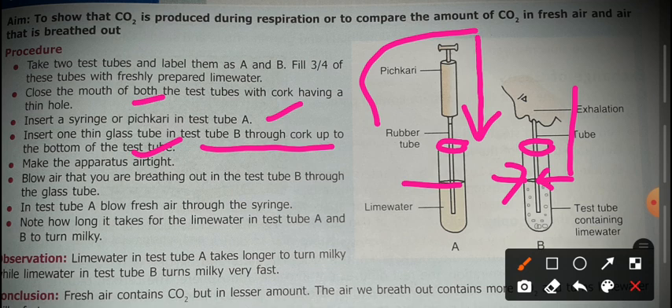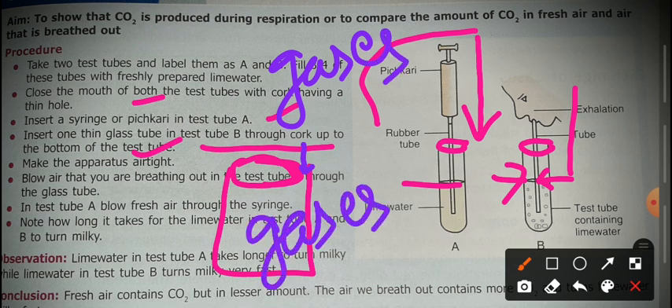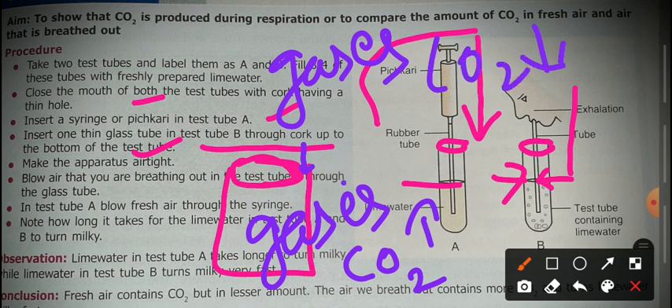We have to make the total experiment set-up airtight. If there is any gap, gases inside the test tube will exchange with the environment. For example, if carbon dioxide concentration is high inside the test tube and low in the atmosphere, the gas will try to escape — resulting in a wrong conclusion. So to avoid this, we make the apparatus totally airtight.